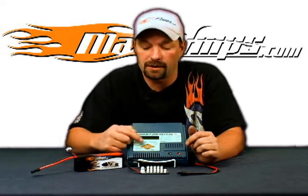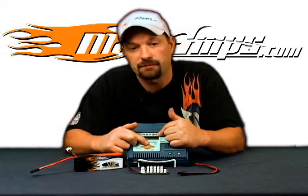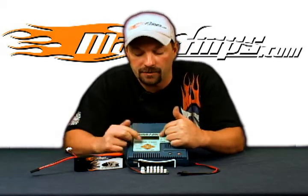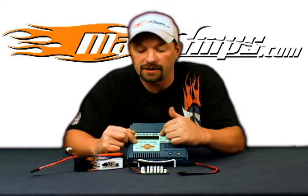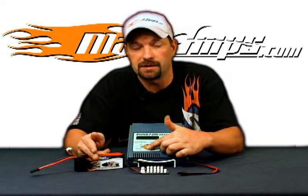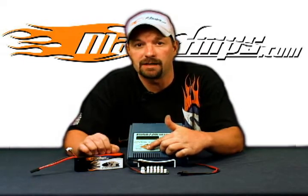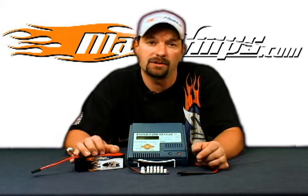If you want to make another model memory change, press enter. You'll get the model memory number flashing. Press the up arrow — that's going to move you into model memory position number two. At that point, once that's done flashing, you start pressing the down button and go through the same exact 11 steps that we did, making your adjustments and changes as necessary for the pack you're going to be dealing with.